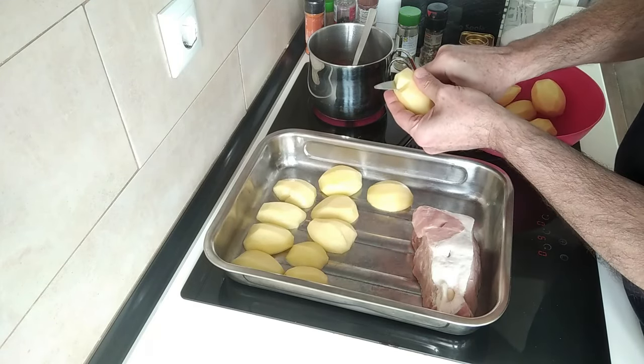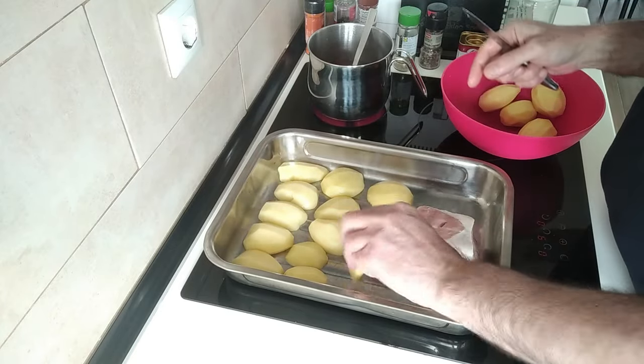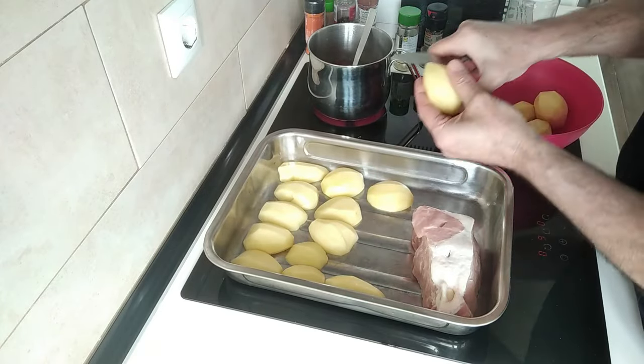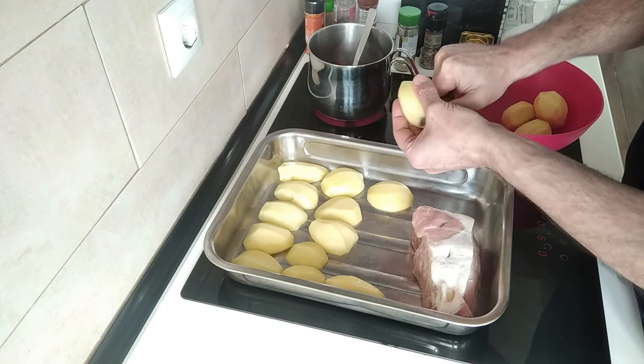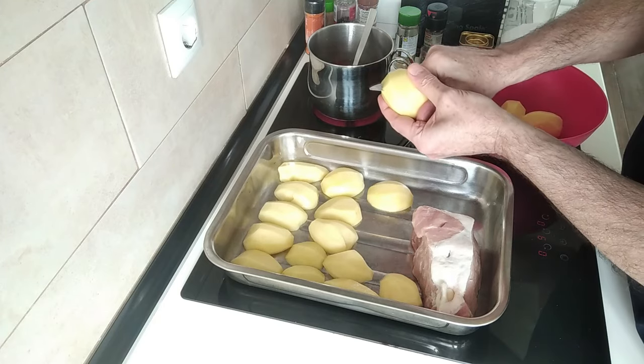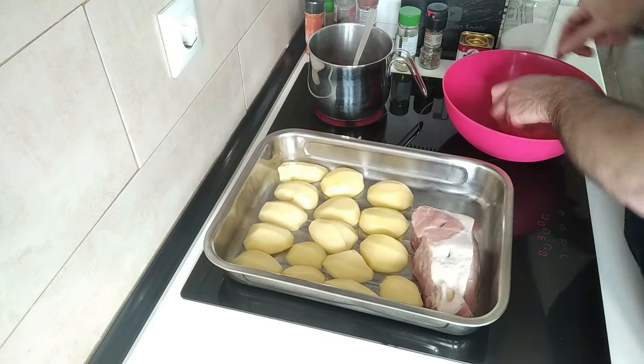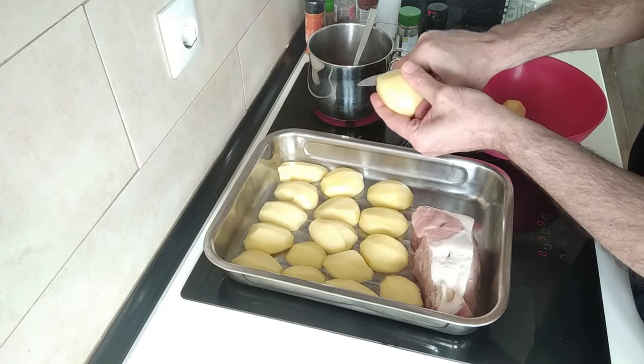I find it much better than making the typical roast potatoes, which you have to add oil to to make them nice and crispy. I'll be doing those one day — I do fancy some British-type roast potatoes, nice and crispy ones.